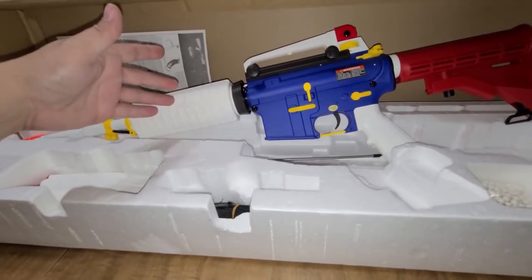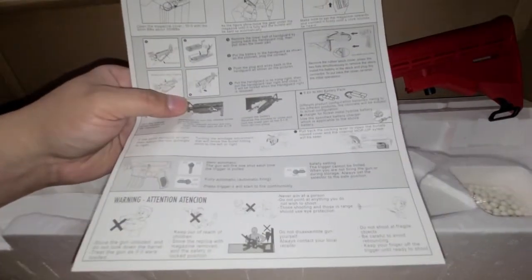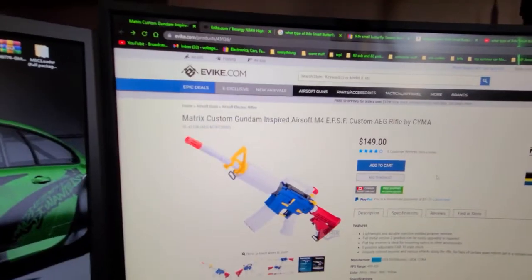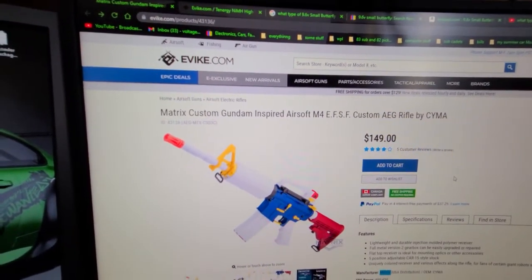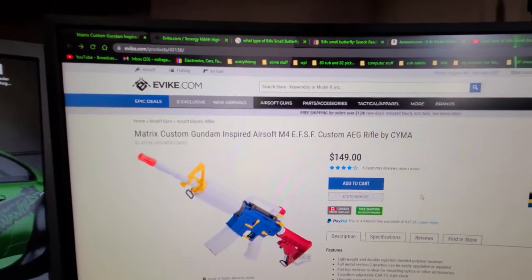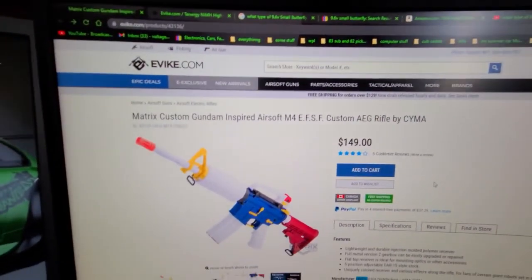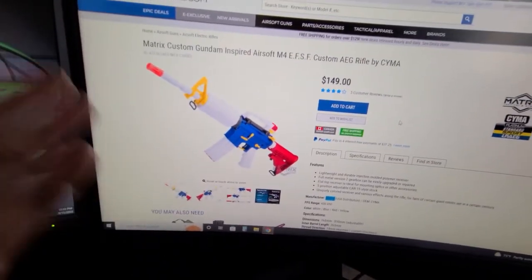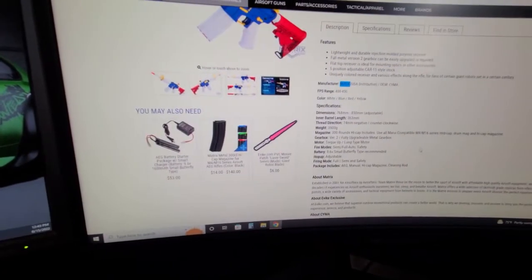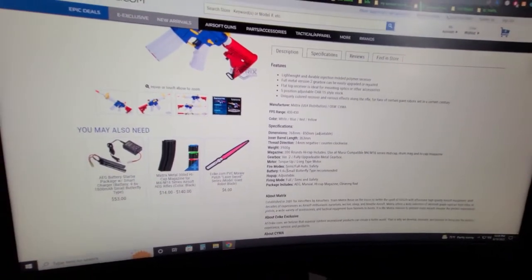I think it takes a 9.6 volt — actually it says 8.4 volt on one place. Looking it up online — it's from evike.com and it's called the Matrix Custom Gundam Inspired Airsoft M4. It does take a 9.6 volt butterfly-type battery, recommended. It doesn't say exactly what kind to use.